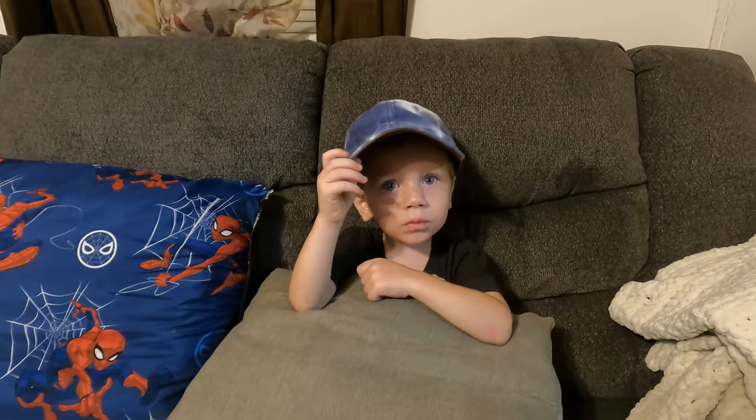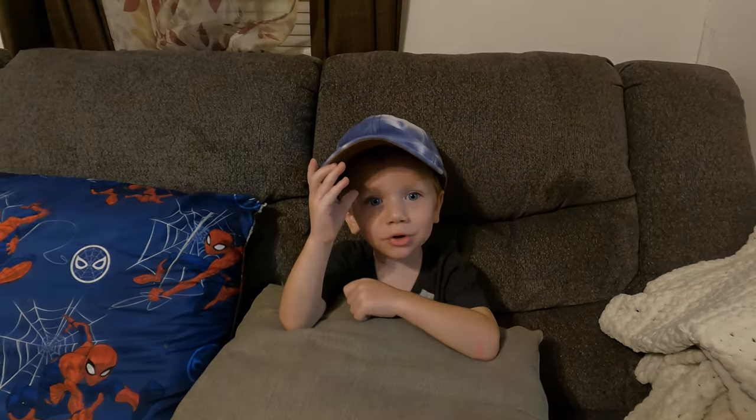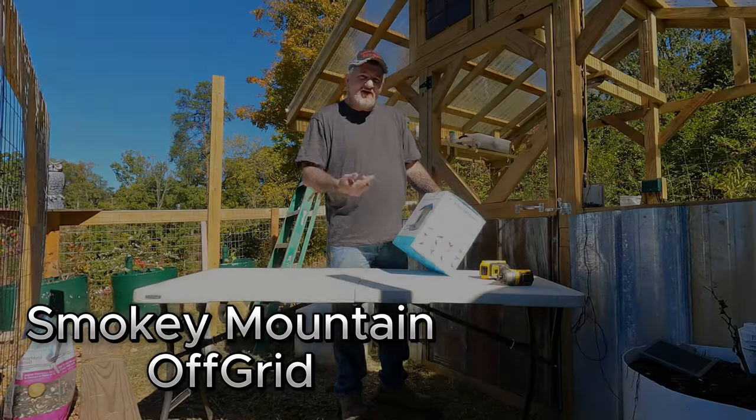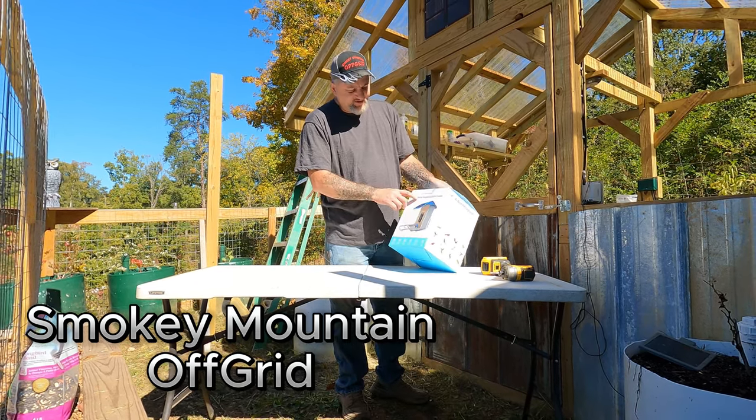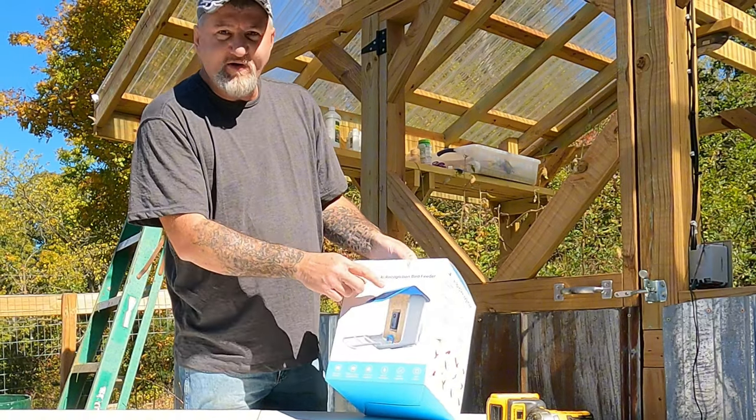Welcome back to the channel. Today we actually had a company reach out to us and send us one of these things here. This is actually pretty cool — it's a smart AI recognition bird feeder.